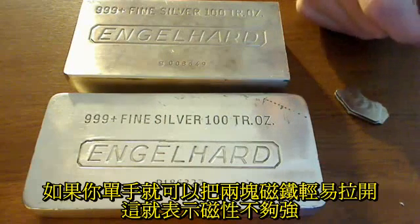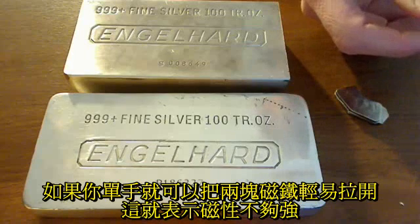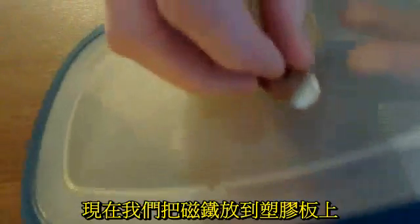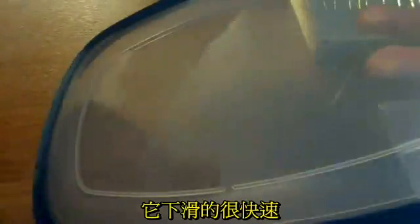If you can pull two magnets apart with one hand, they aren't strong enough. First, we're going to demonstrate how the magnet will slide down with plastic, just to give you a comparison. What you'll see here on a piece of plastic is you put the magnet on and it just slides right off — almost too fast to see on the video.